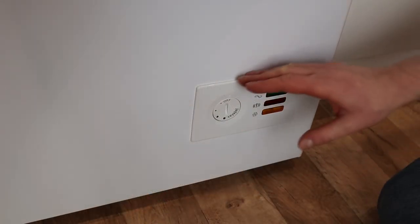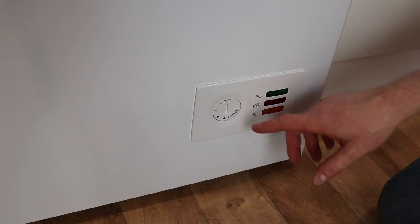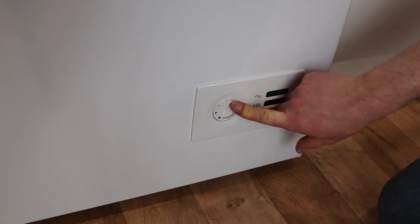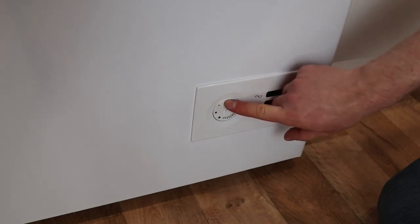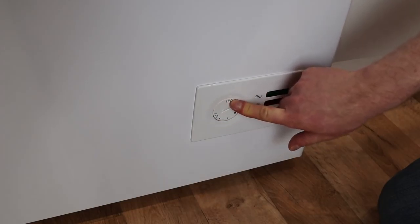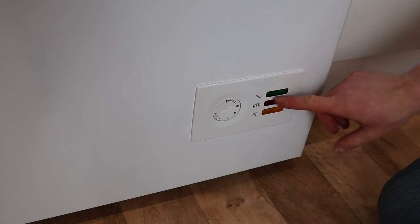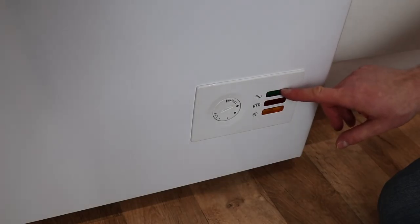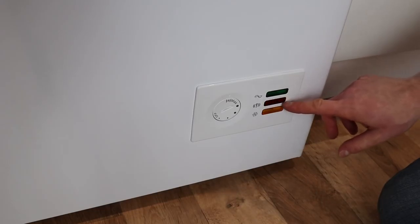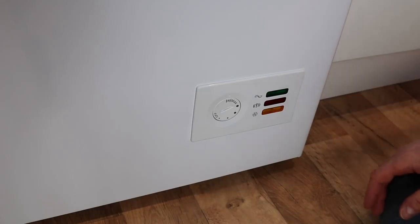On the front there's a really simple control panel — very easy to use and easy to read. On the left-hand side is the temperature setting: currently off, you can go from a minimal setting which is the highest temperature right through to the lowest temperature. On the right-hand side there's an indicator to tell you whether the unit is on or off, and a red light which tells you if there is current damage to the unit or if the temperature is too high.